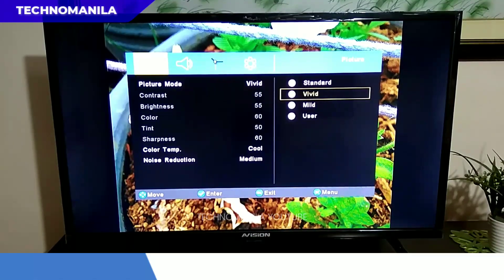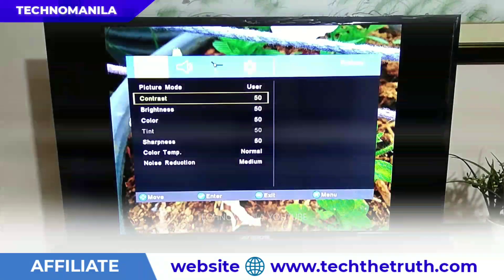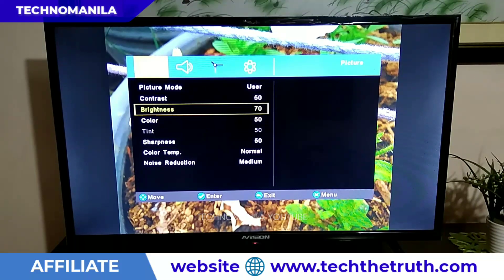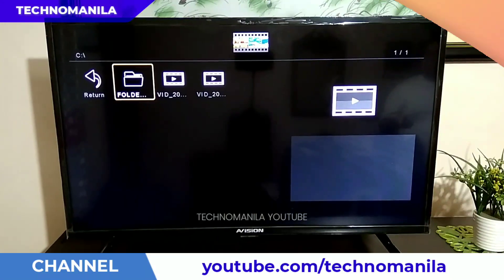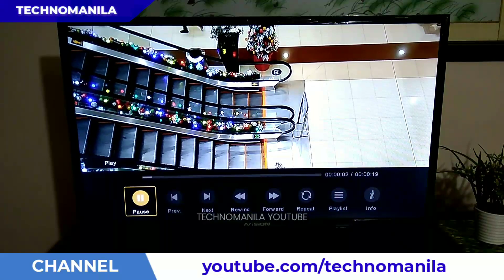Now let's go to the picture settings. Here, you can adjust the picture mode: standard, vivid, mild, and user. Usually yung vivid yung pinakamatingkad at pinakamaliwanag. But if you want to customize, sa user mode pwede mong i-change yung contrast, brightness, color, tint, sharpness, and color temperature — pwede warm or cool — and yung adjustment ng noise reduction: low, medium, or high.